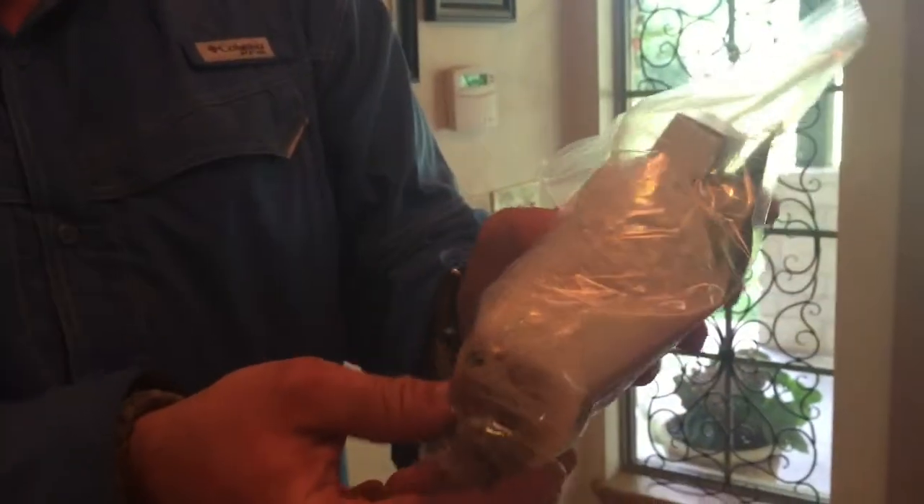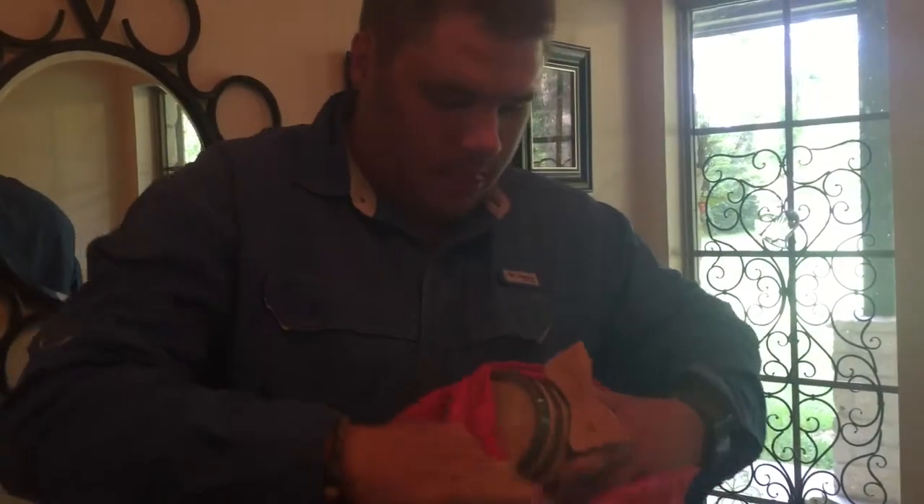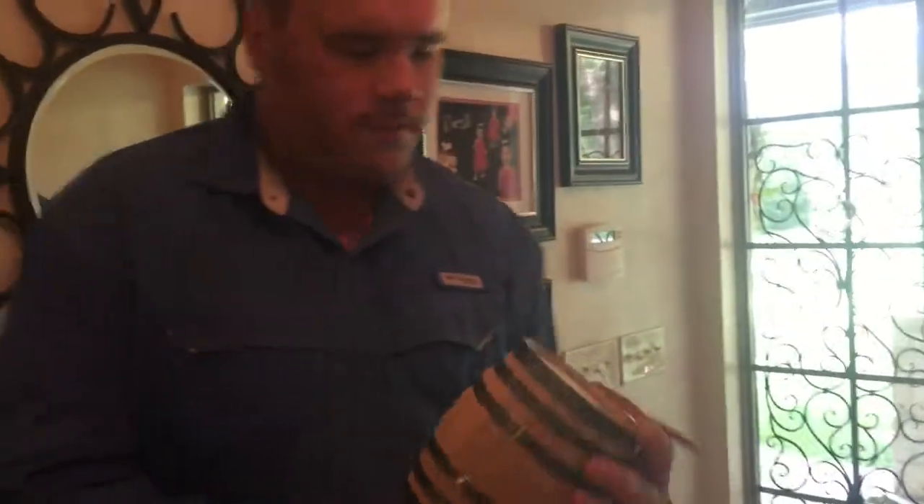The barrel and stuff is in here. There's the bung. I got some spice rum flavoring in there, and a funnel. This actually came with a lot of stuff I didn't think it was going to. The star of the show is this oak barrel.